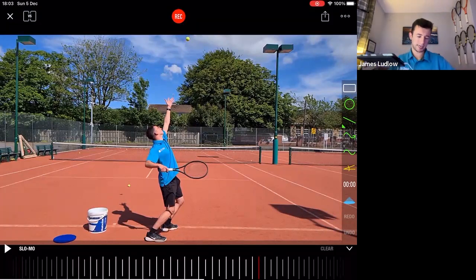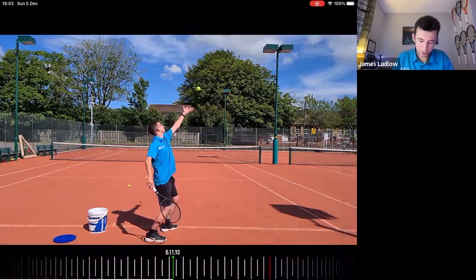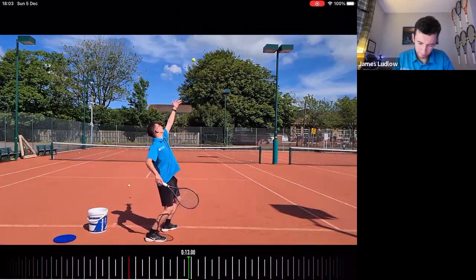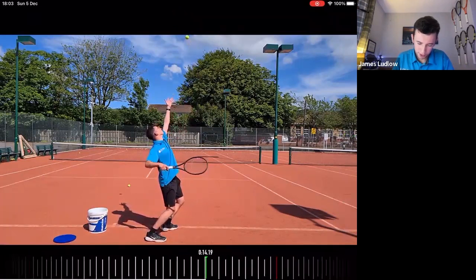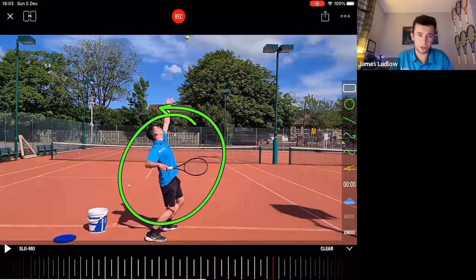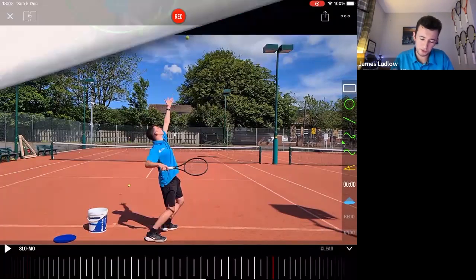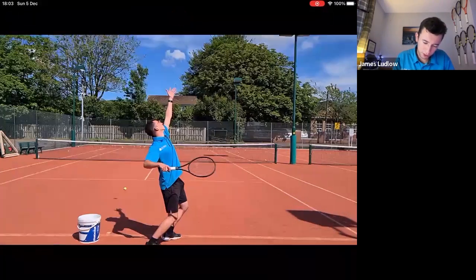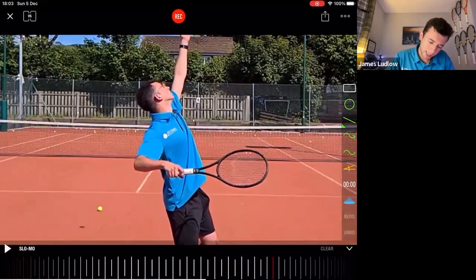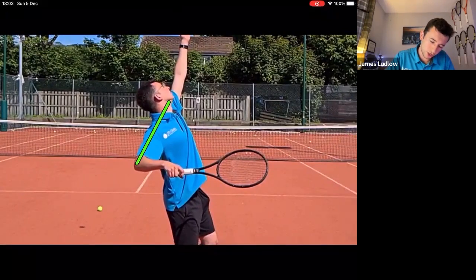Let's get started with the video analysis. I'll briefly go through the role of the elbow — I don't want to go into too much detail. On screen you can see me paused at a very important position. If you're new to OTI, you'll hear us talk about this a lot in the courses — we call this the half serve position. In terms of the elbow, the first thing you can see is how my elbow creates a straight line with my shoulders.